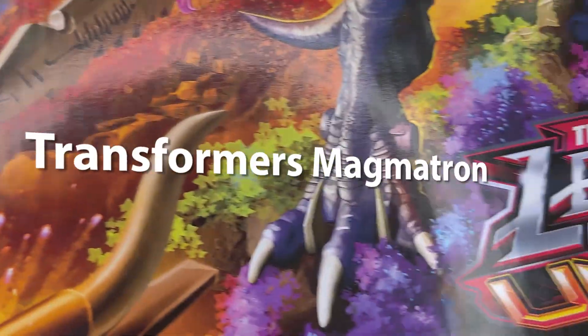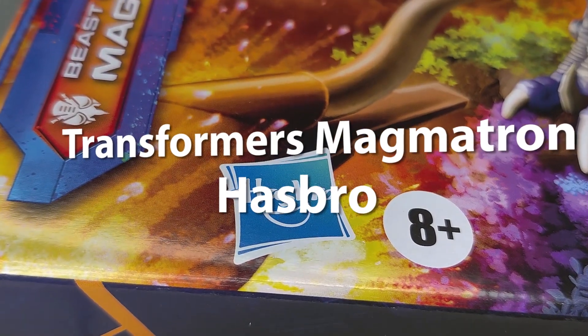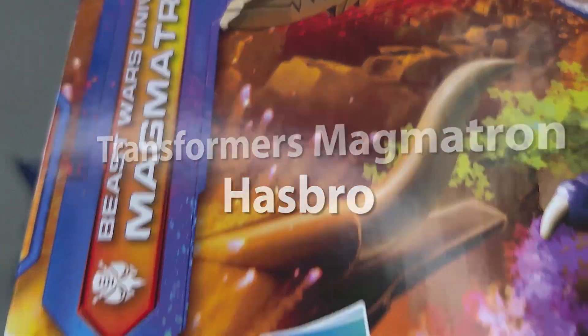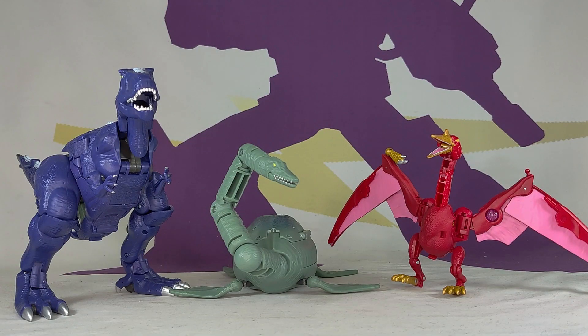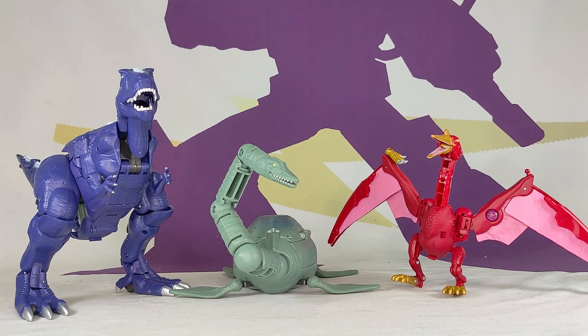It is Transformers Legacy United Commander Beast Wars Magmatron — Commander class. As we try to do, we start in alt mode, except when we can't.